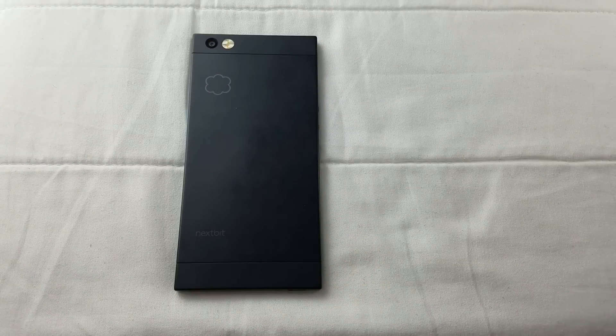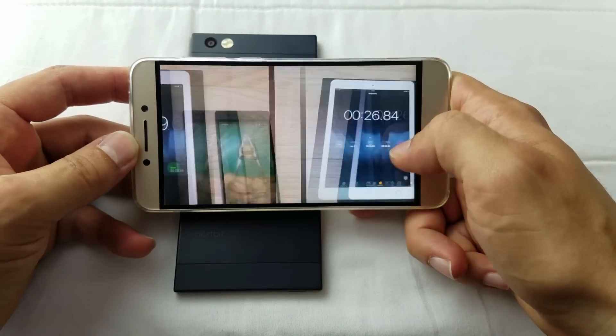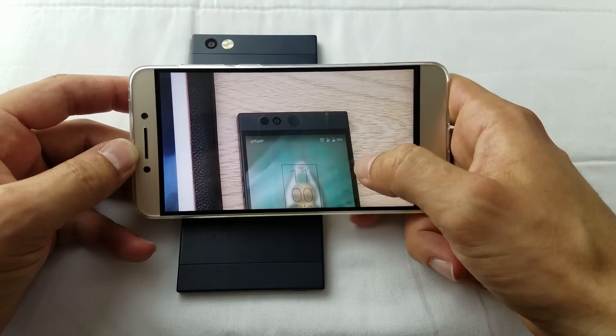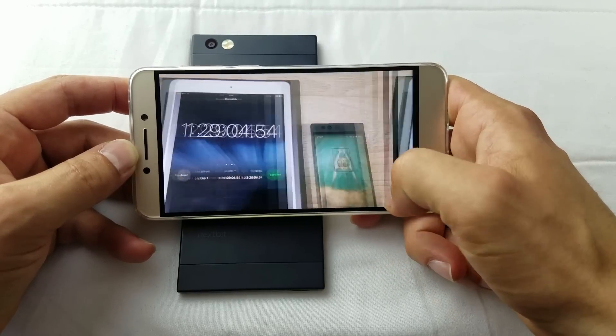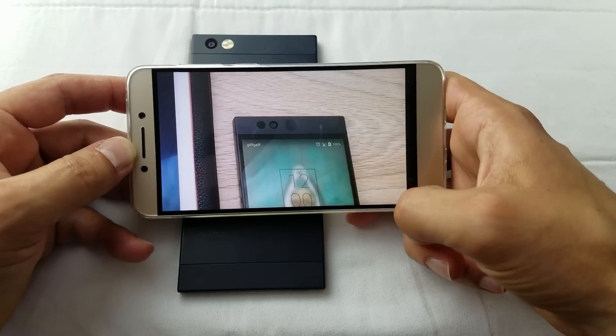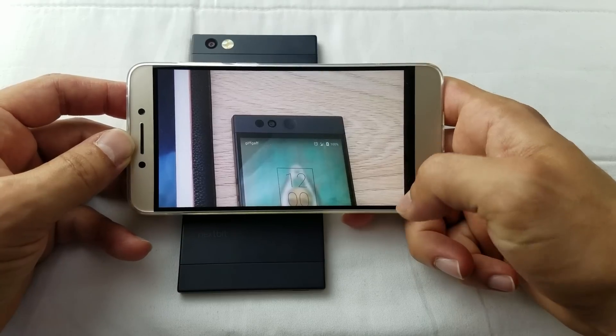The recharge times are pretty good. Starting from empty: at 30 minutes you've got 39% battery; at one hour you've got 81% battery; and at 1 hour 29 minutes you're at 100%. To my book, one and a half hours is definitely a respectable result.